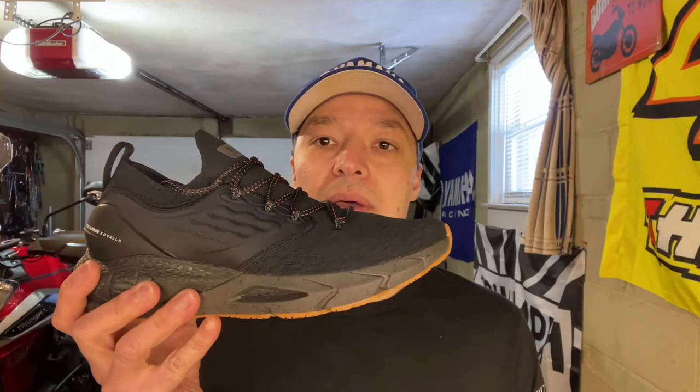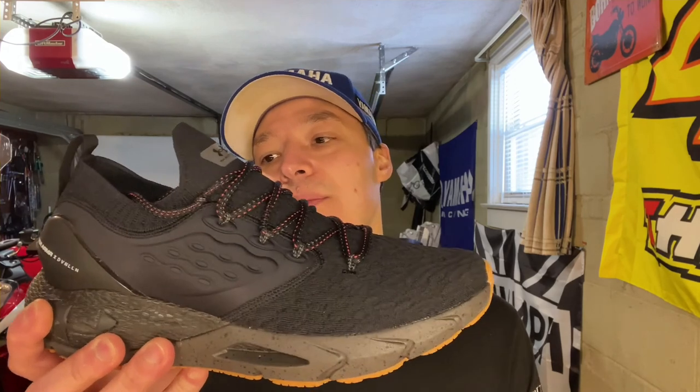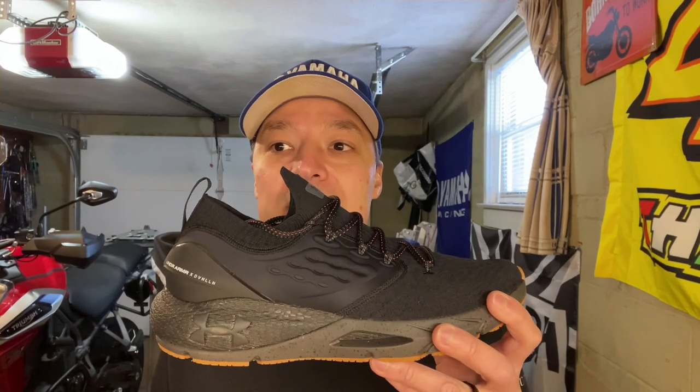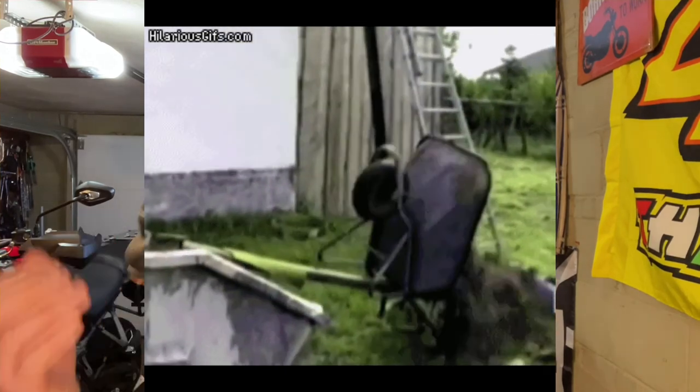We're going to be reviewing the Under Armour Phantom II, the Devin Allen edition. These are running shoes and they're really comfortable. The reason they're on the channel is because since my motorcycle accident, my left ankle has been really messed up, so I had to look for a pair of sneakers that would be good for standing all day at my job or for exercising, so I don't have so much pain in my ankle. That's one of the bad things about getting into an accident — you have after effects on your body.